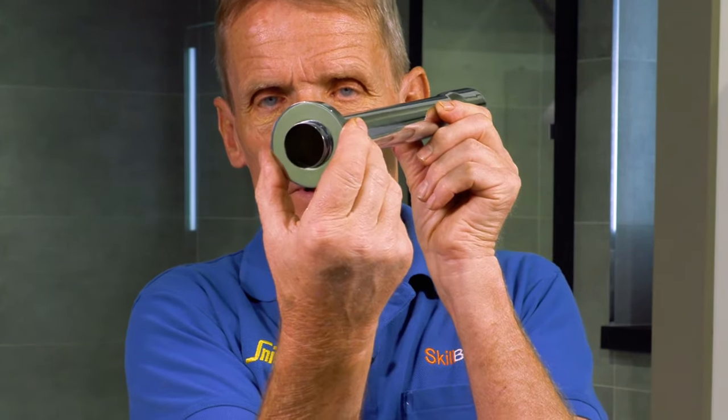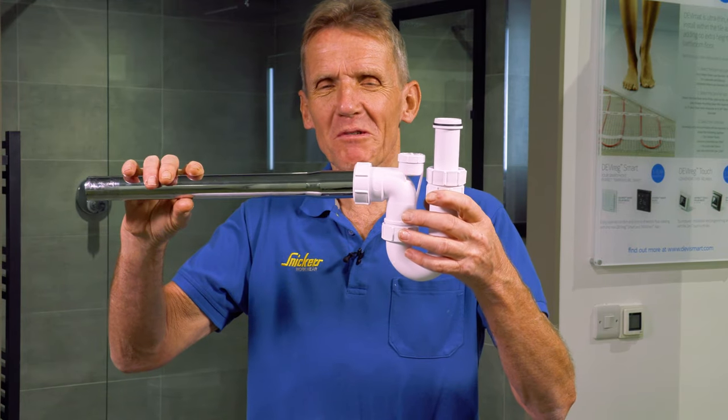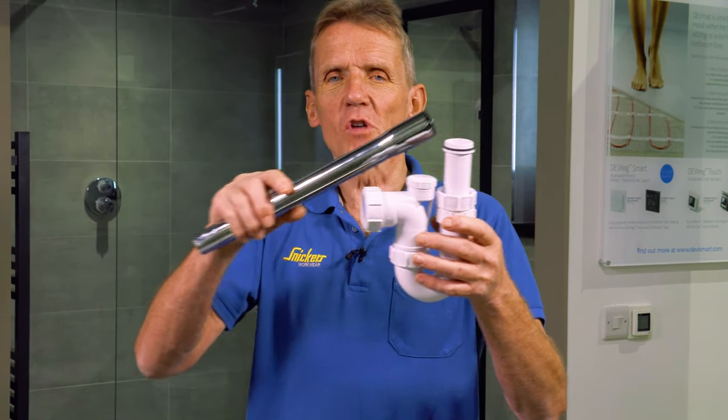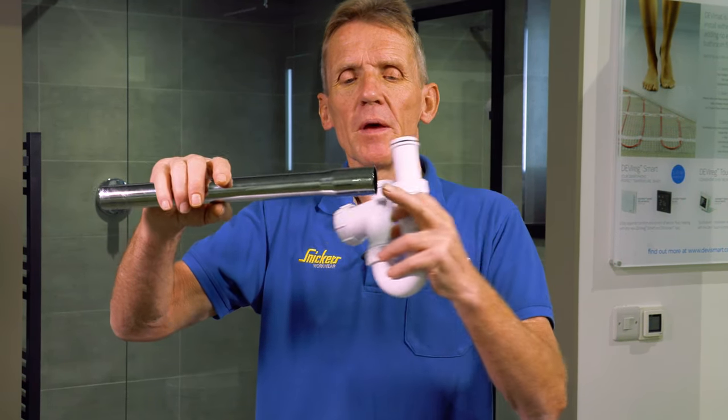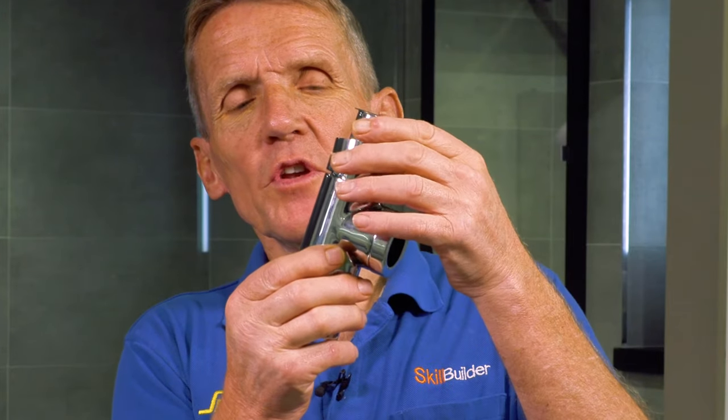You've also got a cover plate here for hiding the tile cut. And if by chance you wanted to use that pipe to get into an ordinary trap — maybe that's a chrome trap — then you can do it because you've got a 32mm end on there. So you cut that according to whichever one you want. That's a nice universal fitting that solves a lot of problems.